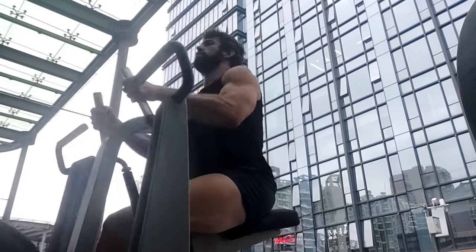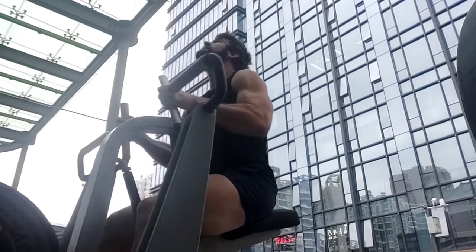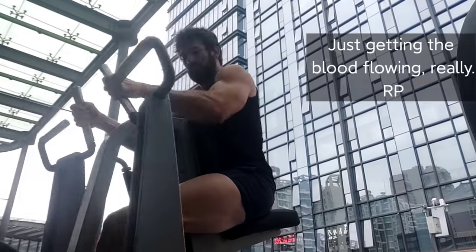I've done a full video on deloads — I'll link it above — but basically the training should feel like a complete joke. After the session you should think, 'I feel like I should do a lot more.' Err on the side of being too easy rather than too difficult; if it's not super easy, you'll probably have lingering fatigue later in the week. During my own deload I did some rows, some machines, everything about 20–30% lighter than it could be. Effort low, fatigue low, nothing close to failure.